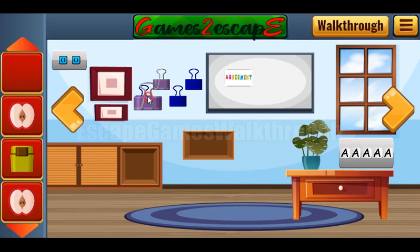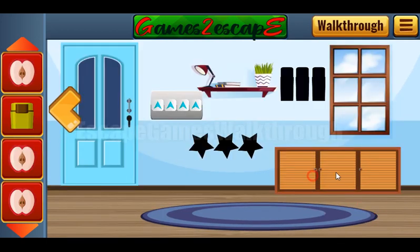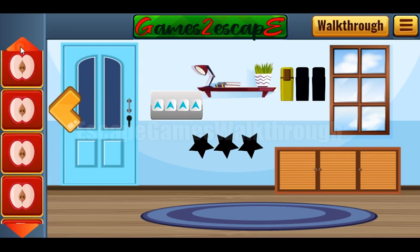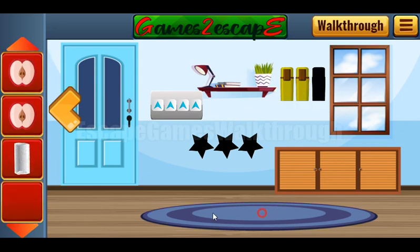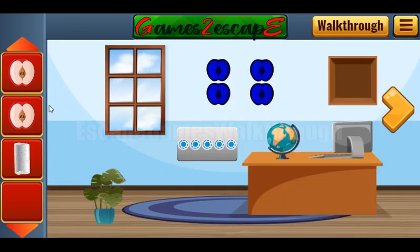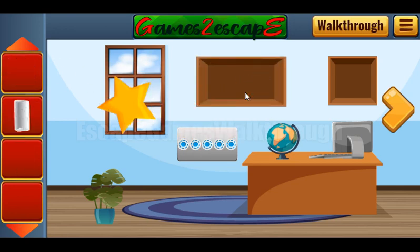Now we have lighters — let's place them on their positions. Going backward. We have four apple slices. And now we've got the star.